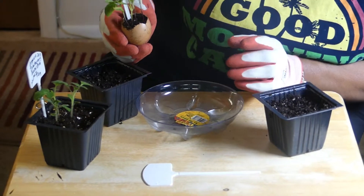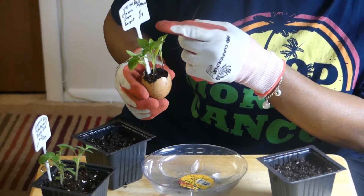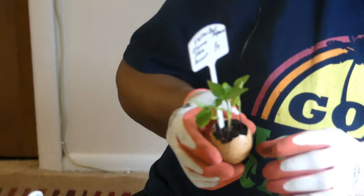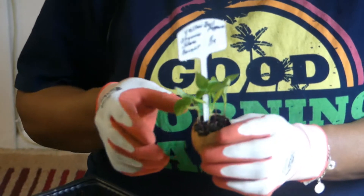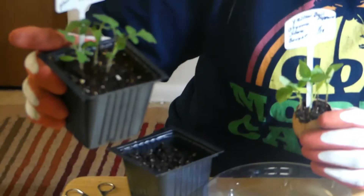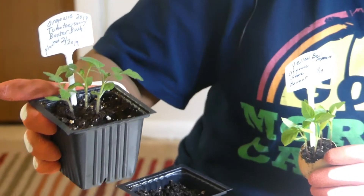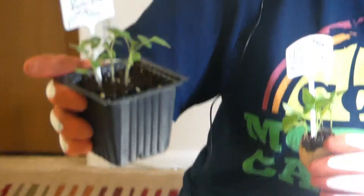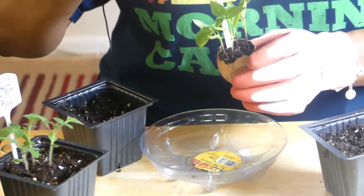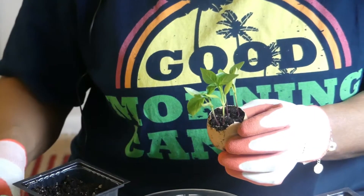Now it's time to transplant this yellow bell pepper seedling. This is actually a store-bought seed from an organic yellow bell pepper. I have already been successful in transplanting one of these organic cherry bush tomato plants in a pot. So as these seedlings start putting on new leaves, it's time to transplant.